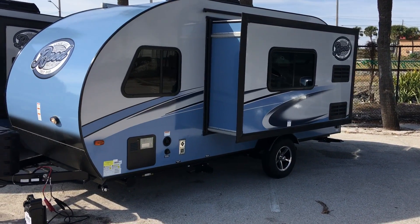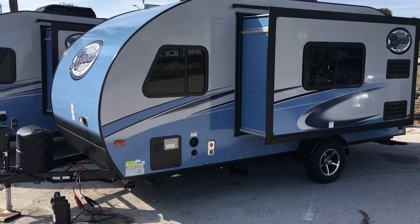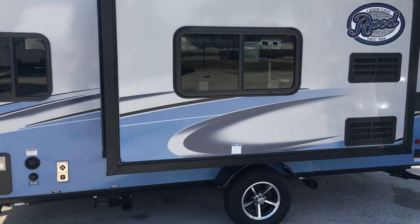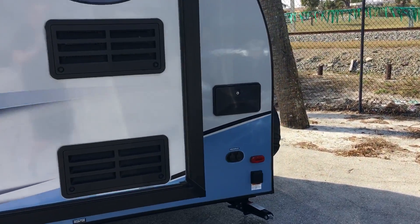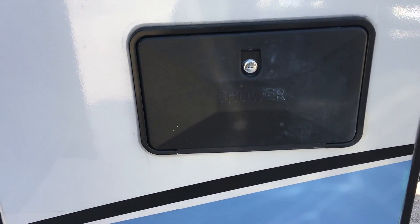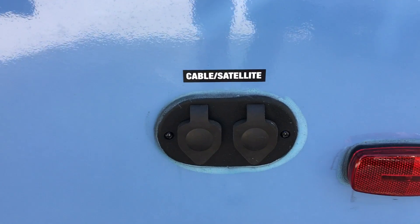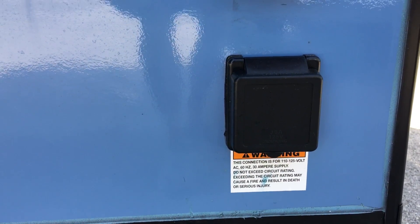This is a 2017 model with the upgraded colors — blue and arctic gray. We will start on the driver's side. In the rear of the driver's side, you will notice they give you an outdoor shower with a hot and cold pull-out sprayer, your cable and satellite connections, and your 30 amp power cord connector.